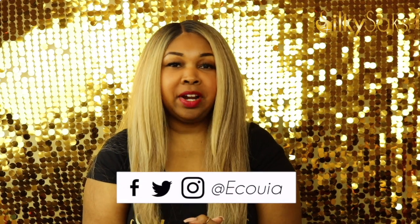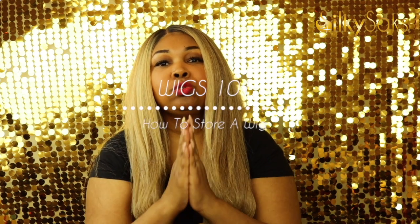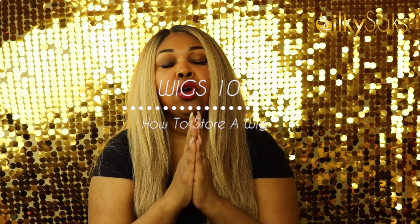Hello, my name is Equoya. I'm the creator and founder of SilkySex. I'm here today to do our Wigs 101 series: How to Store Your Wig.